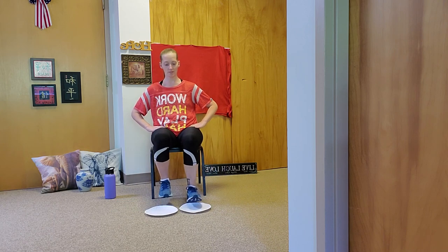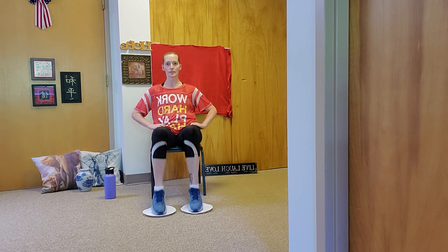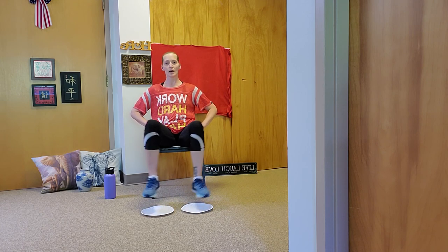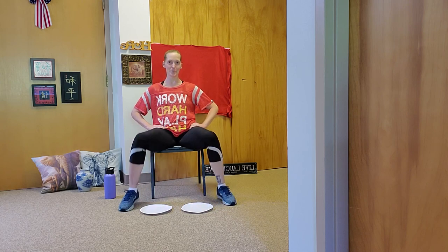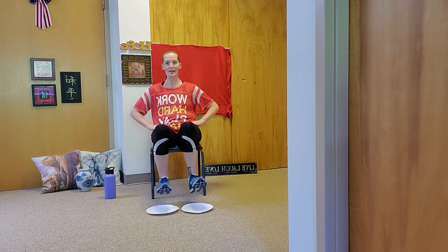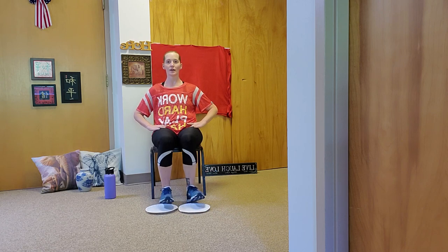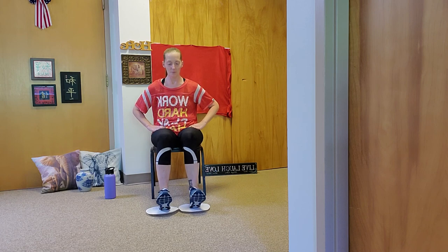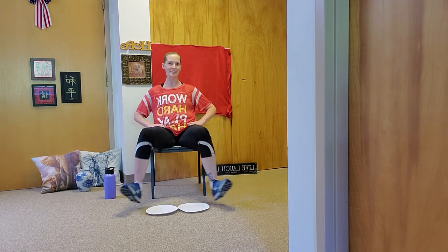Your legs are going to be burning — that's fine. Right to the tippy toes, keep breathing in and out: ten, nine, eight, seven, six, five, four, three, two, and one. Right out to the side: ten, nine, eight, seven, six, five, four, three, two, one. Last one, guys — you've got this. Heels: ten, nine, eight, seven, six, five, four, three, two, one. Your legs should be on fire. Last one: ten, nine, eight, seven, six, five, four, three, two, and one. Excellent job. Great, everyone.